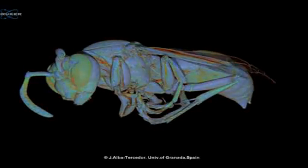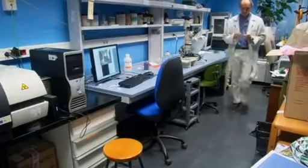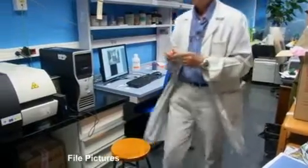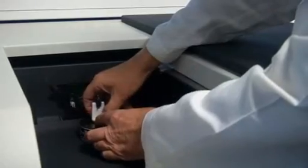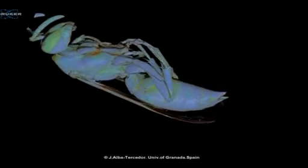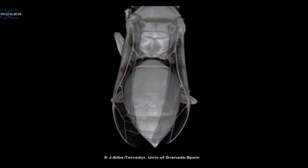Until recently, studying organisms this small involved microscopes and dissection. But zoology professor Javier Alba-Tursidor from the University of Granada has mastered a technique using microtomography, a non-invasive method where a rotating scanner takes X-ray photographs of an insect. By combining hundreds of these photographs, a complete picture can be produced in unprecedented detail.